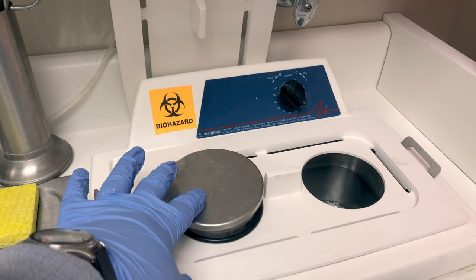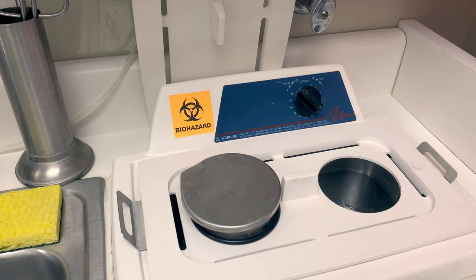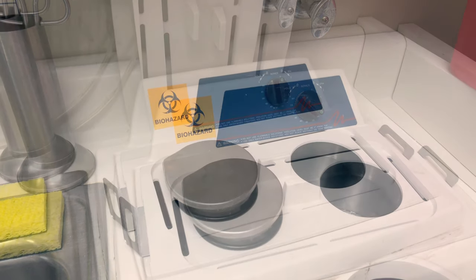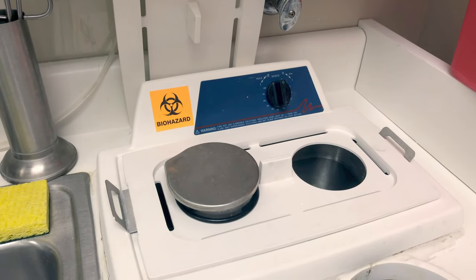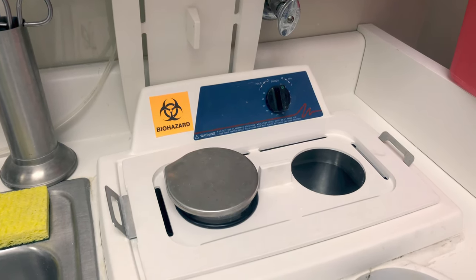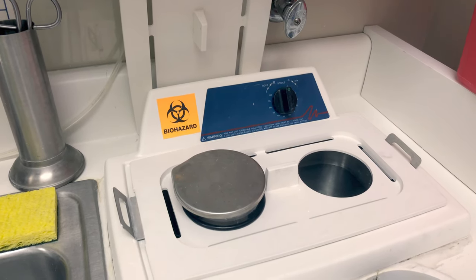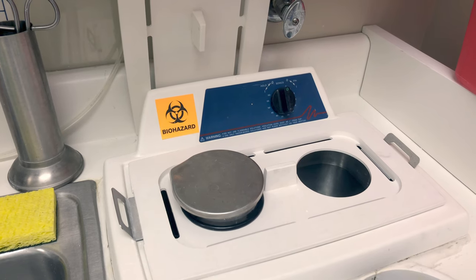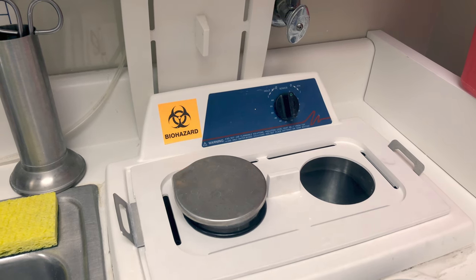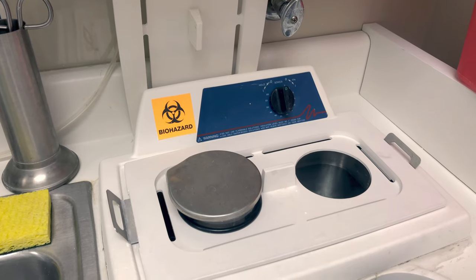A special side note about ultrasonic cleaners: we don't want to use ultrasonic cleaners if someone in the office has a pacemaker. The ultrasonic frequency — the sound waves — can affect the pacemaker. Really anything that runs on electricity can affect pacemakers: microwaves, speakers, cell phones. But we're especially concerned about ultrasonic cleaners and ultrasonic scalers, so make a note to not use these devices if someone is in your office with a pacemaker.